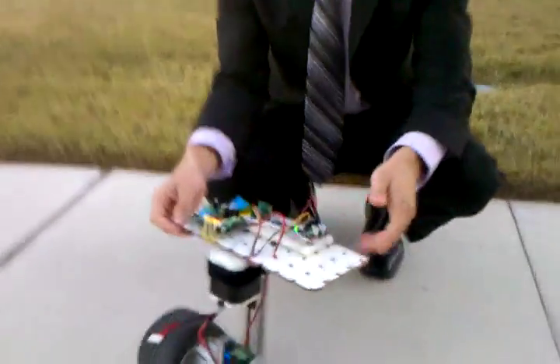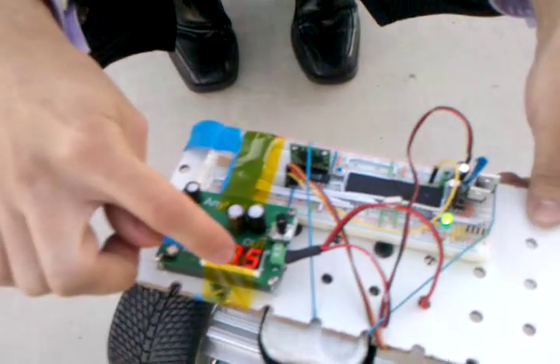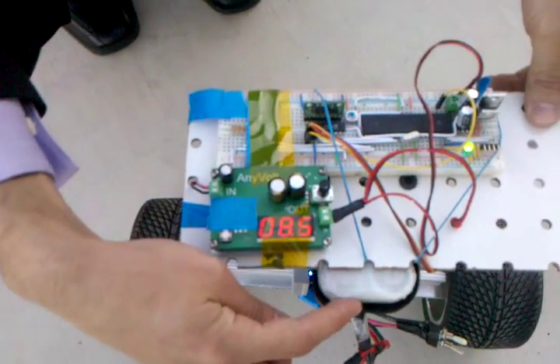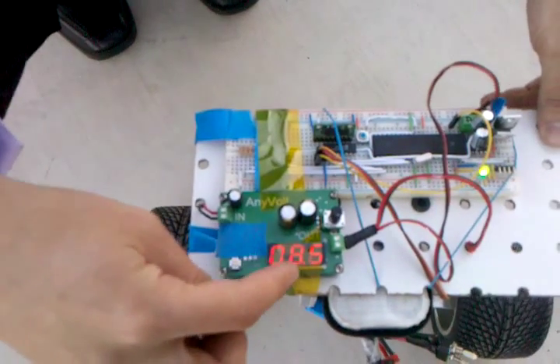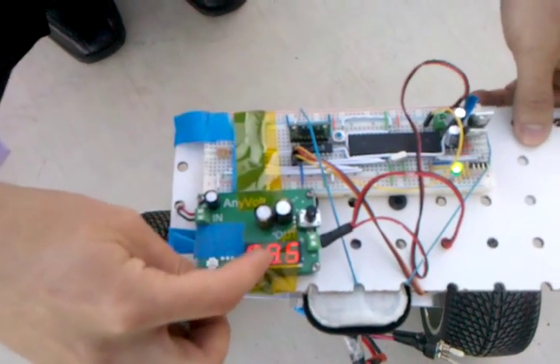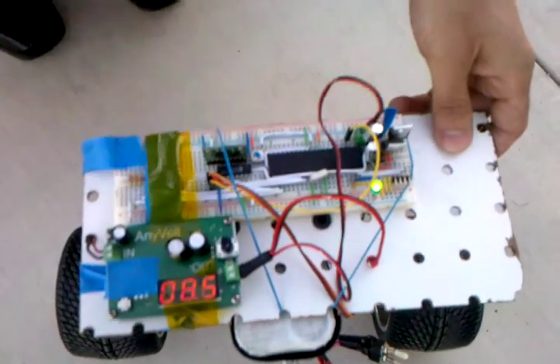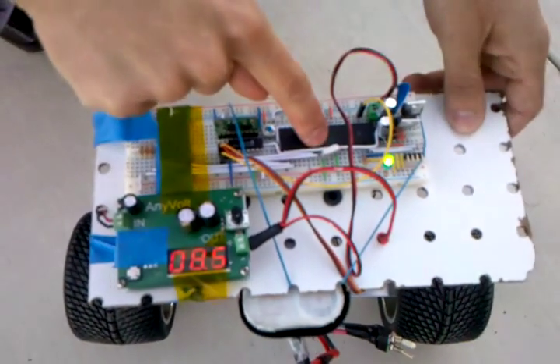We can zoom in here to show you exactly how the inner workings operate. We have the voltage regulator here — 12 volts down here, which we regulate down to a little bit over 5 volts. We have 8.6 volts at the moment. This goes into another voltage regulator that steps it down to 3.3 volts, which is what the processor requires.